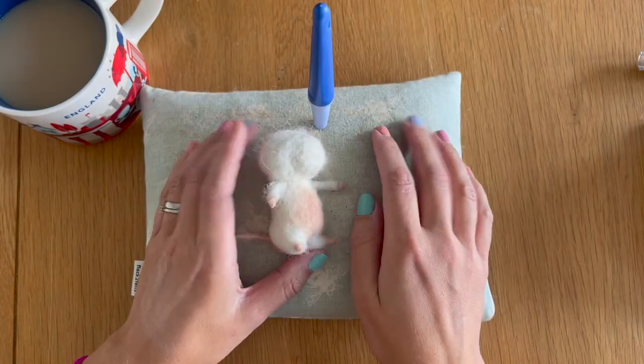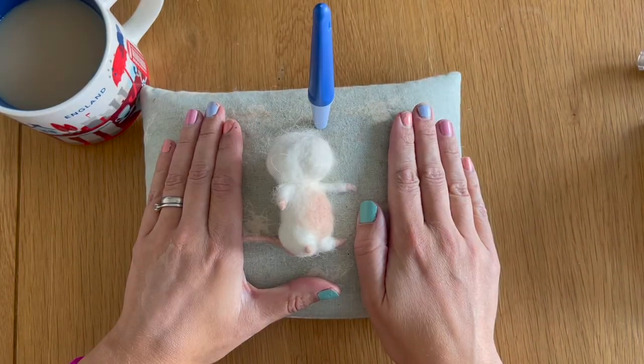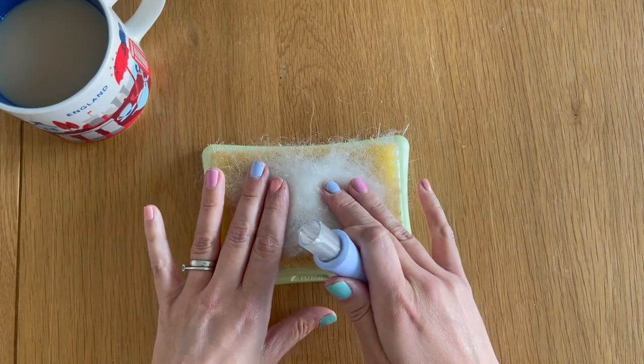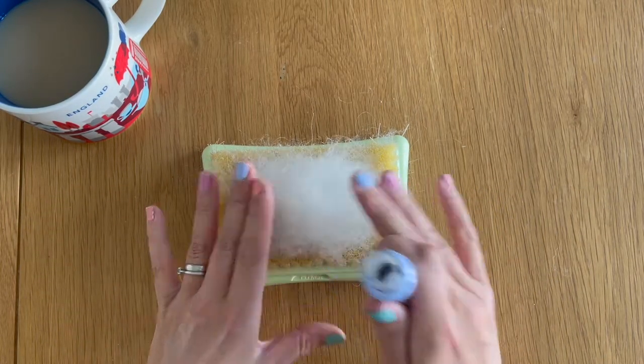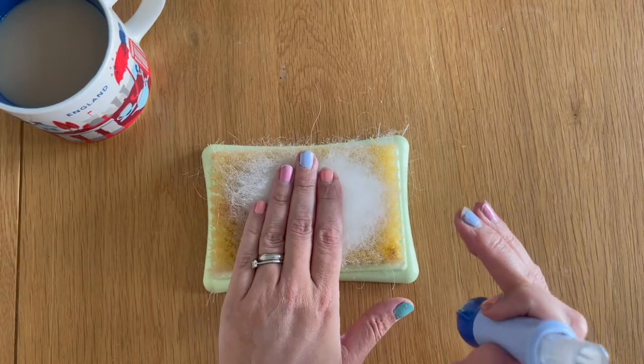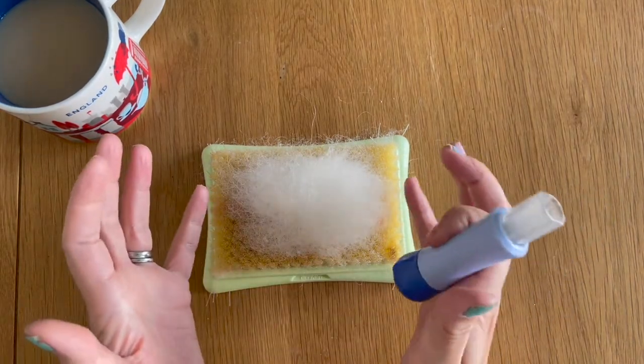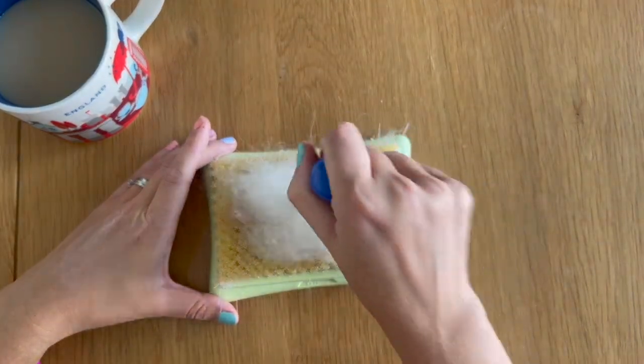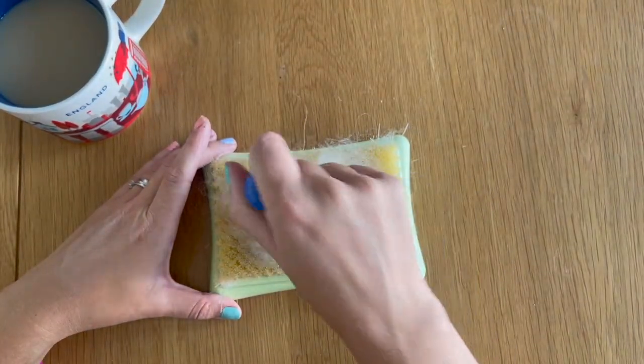I'm going to start off by moving my mouse and my needle felting mat out of the way and bring in my brush mat. I've got some white Shetland core wool on the mat already and this is going to form our body wrap for the mouse. It's roughly about four inches in length and about three inches of width. I'm going to take my multi tool and felt that down into the mat.